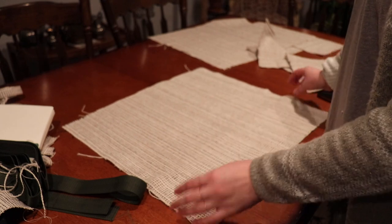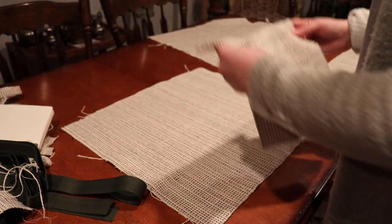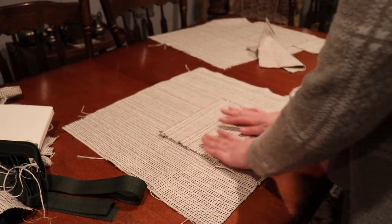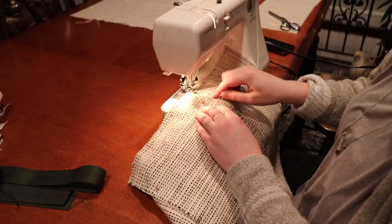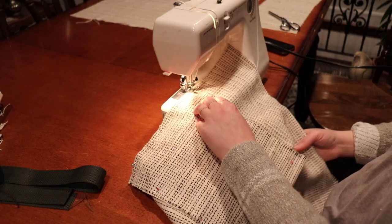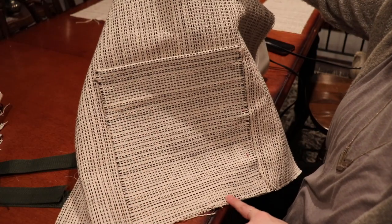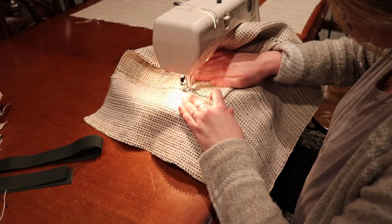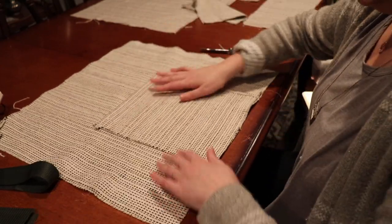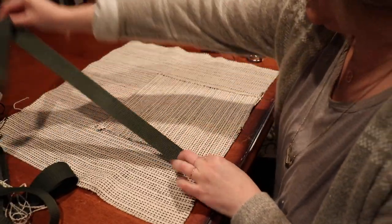Now we have either the front or back of our bag and our pocket with the top hemmed. We'll place the pocket right in the middle of the front of the bag and stitch down the sides using a zigzag stitch for extra security. I went ahead and stitched the bottom too because the fabric was starting to fray quite a bit. Our first pocket is done!